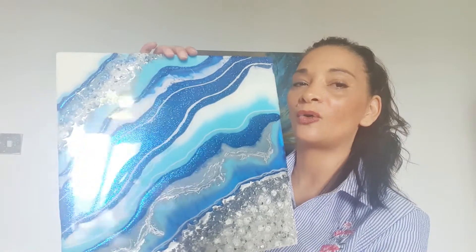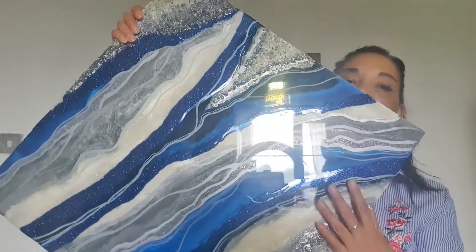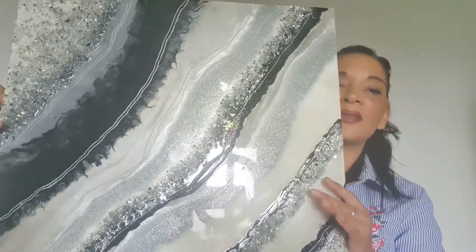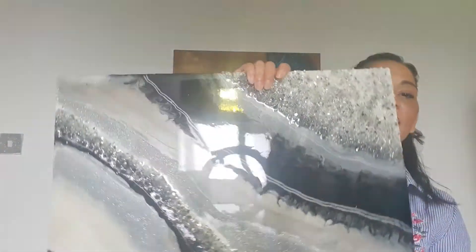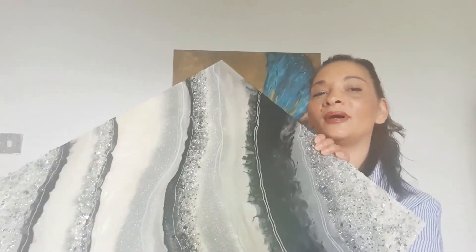We have lots of different styles and different colors, and they are all super sparkly. We have big ones here too. Once you get a piece of artwork, a further topcoat is applied, which gives them quite a 3D look.